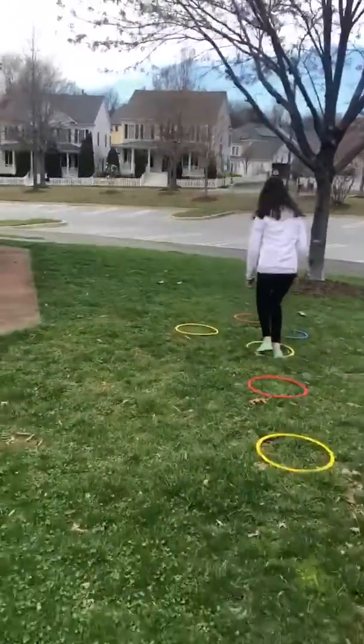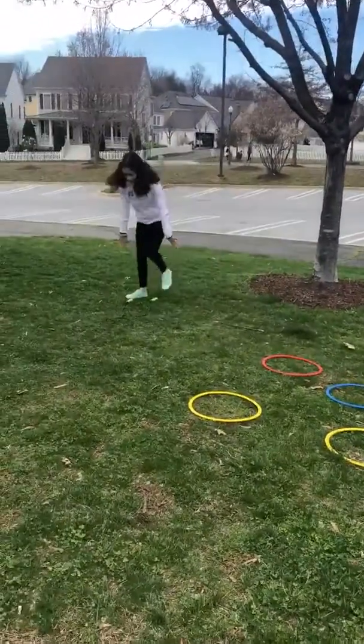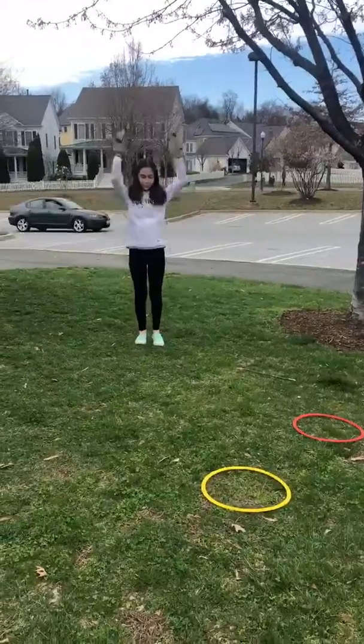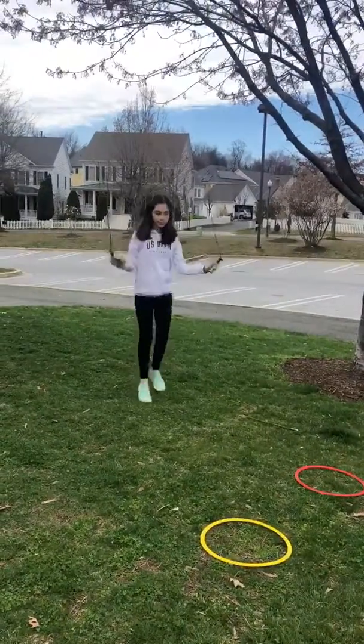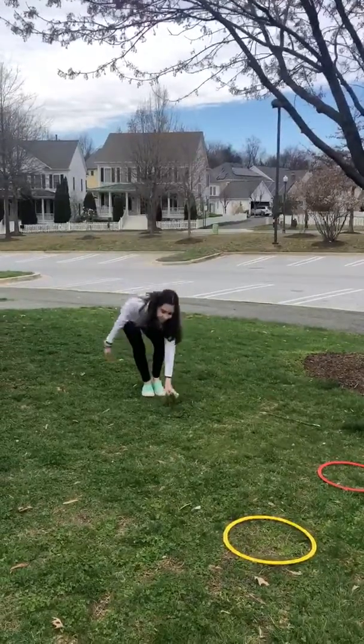And then she's doing the hopscotch in the rings — nice job, Jordan! She's ending with the jump rope. You can choose how many you want done. She's going to try and do five: two, three, four, and five. Perfect, nice job!